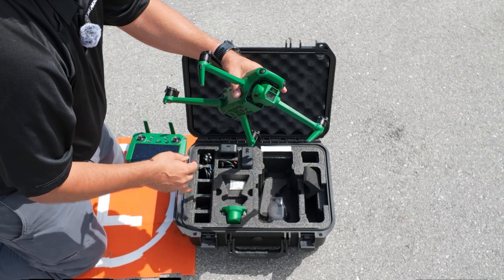Now let's boot up the remote control and the drone. To turn on the remote controller, press once and then press for 5 seconds. You'll see the controller boot up. Before we go any further, let's connect to a Wi-Fi connection so we can get the latest Google Maps on this remote. You can also screen record the remote control.